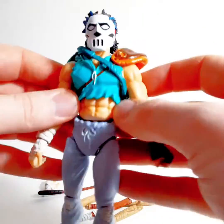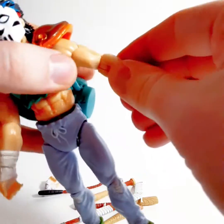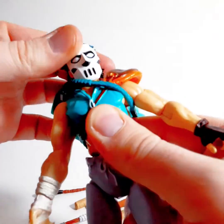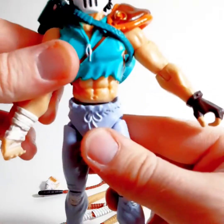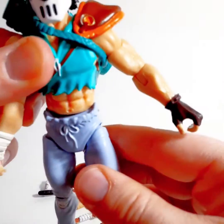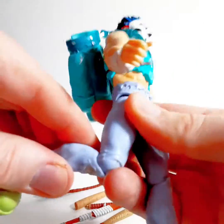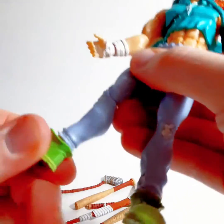He's got articulation in pretty good spaces. He's got his shoulders, the bicep swivel, and the joint right there in addition to that. He's got the wrists, and head maneuverability is pretty good. The one gripe I have is that the waist joint is somewhat of a pivot but moves lower as opposed to being up higher like an ab crunch. He's got the ball joint, single jointed knees, and then the ankles.